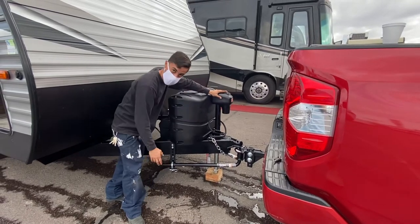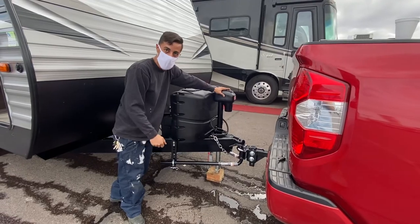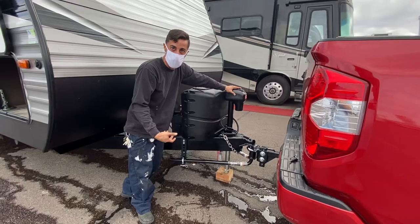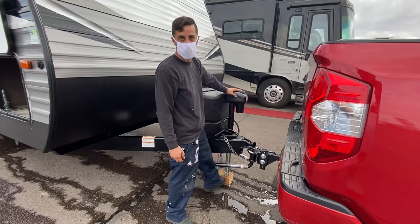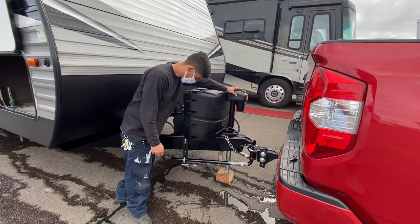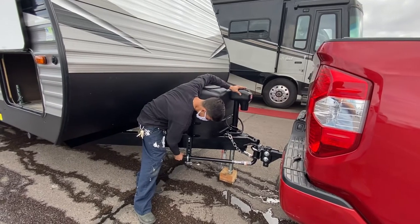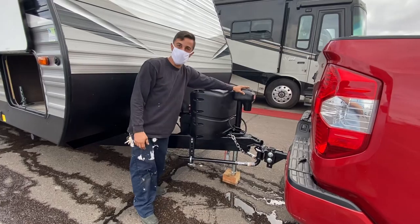There's tension on there, so you want to raise it up until you're able to shake that bar, meaning that the tension is off. When you get home, I would suggest getting a chunk of wood or something underneath here — it makes it a lot easier. You see how now that bar is able to move? That means the tension is off.